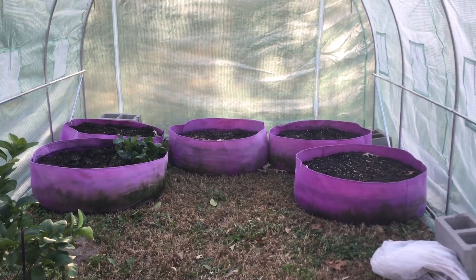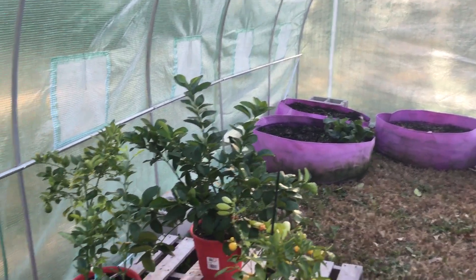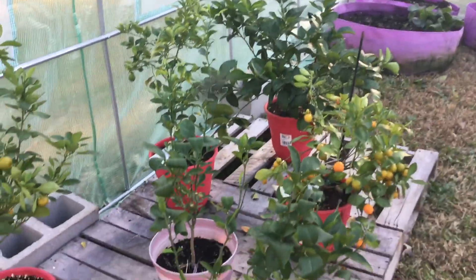All right, peace love and life family, this is Essie the Homesteader bringing you guys another video with an update of the greenhouse. We're gonna start over here with the citrus.